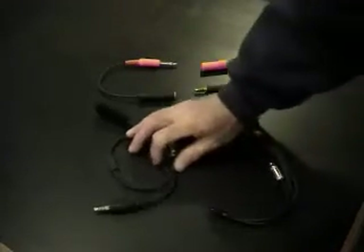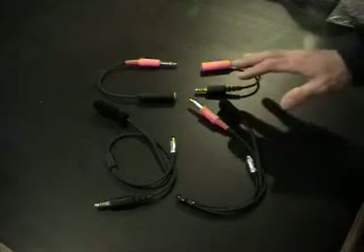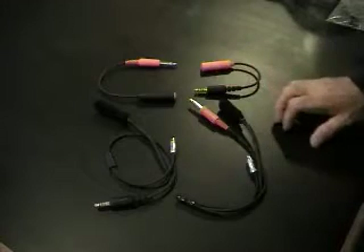Hi, this is Sean with Samson Racing Communications. I wanted to show you the difference between an IMSA and NASCAR Helmet Kit. This is probably something we hear consistently day in and day out: what system do I have and how do I distinguish between the two?